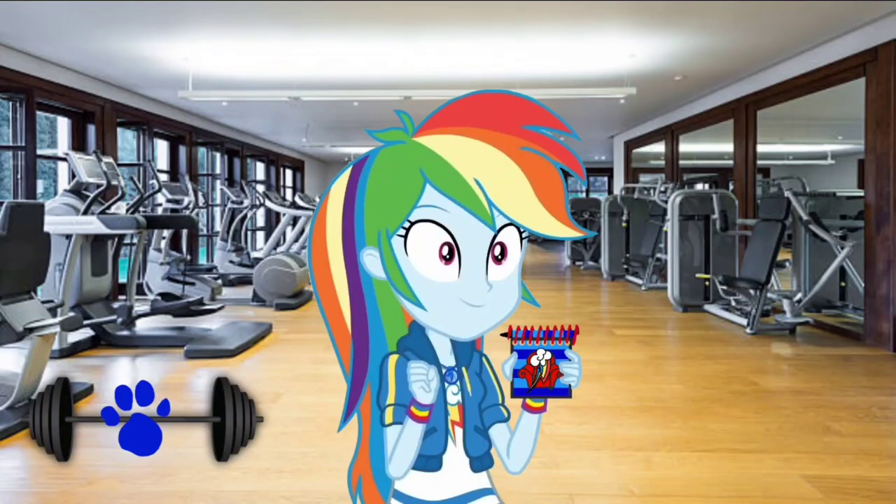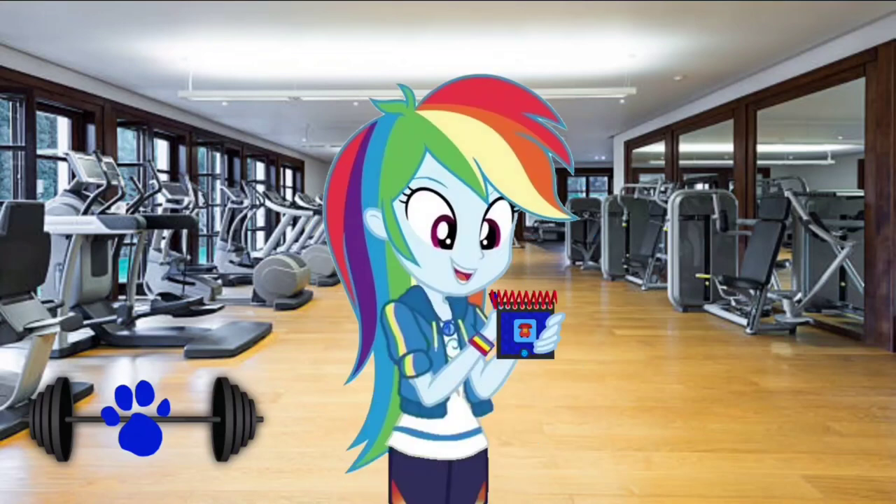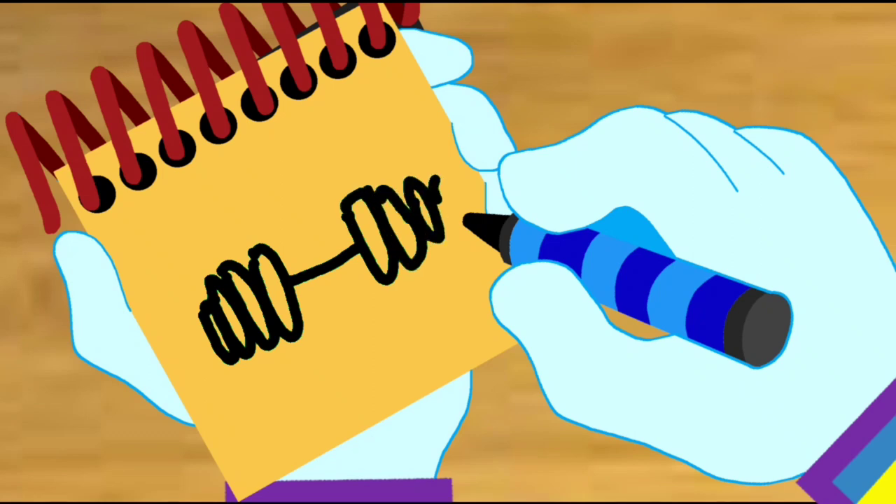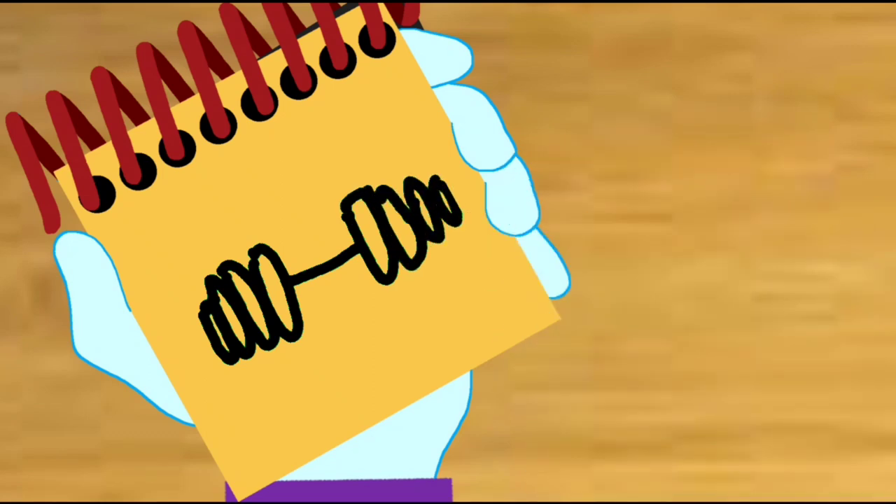Notebook, right. Okay, so a barbell. We'll draw four ovals on the left, a line straight in, and four more ovals on the right. There — a barbell.